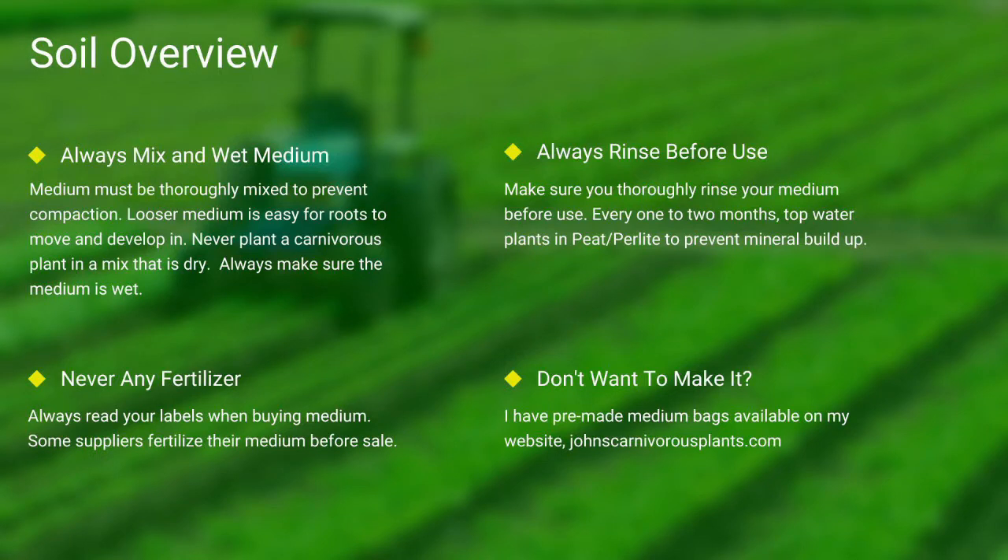Next up, soil. Most carnivorous plants occur in nutrient-poor soils. I grow all of mine in either a mix of peat and perlite or straight long fiber sphagnum moss. Always make sure your medium is thoroughly wet and mixed. If the medium is dry, the plants will die.